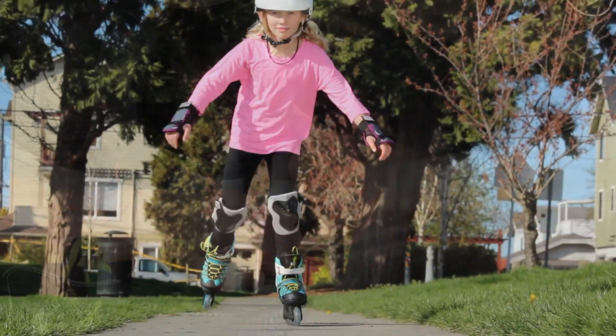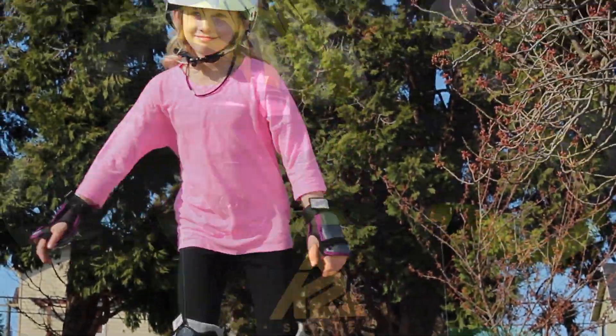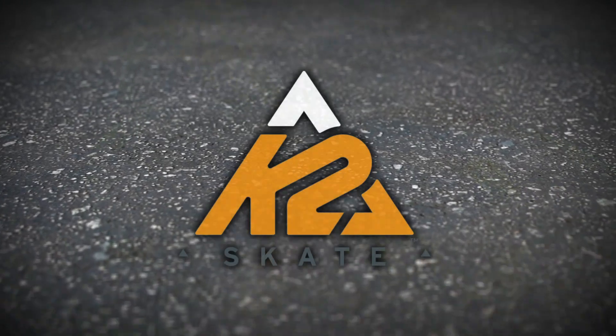The only difference between these and mom and dad skates are these won't be outgrown in six months, thanks to five full sizes of adjustability.